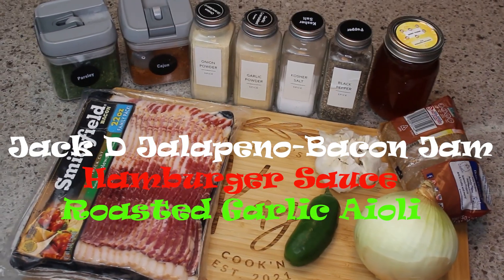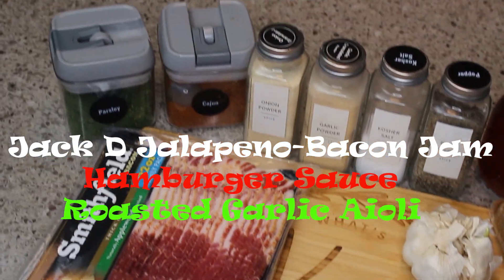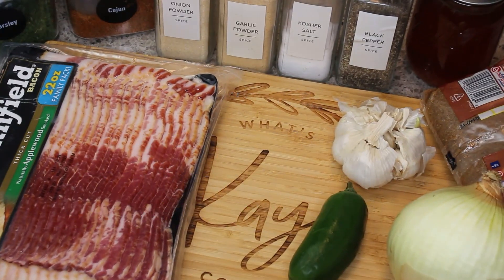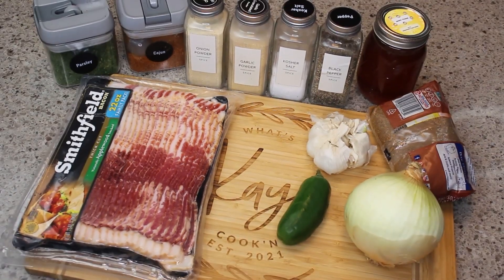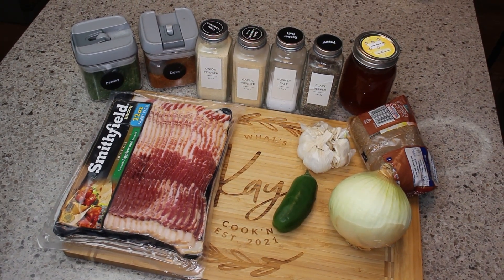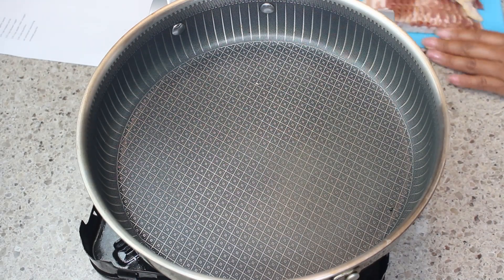Hey friends, I have three terrific sauces for you today: my Jack Daniels bacon jalapeño jam, my hamburger sauce, and my roasted garlic aioli. These are terrific with hamburgers, hot dogs, and many other things. So without further ado, let's get started with the jam.